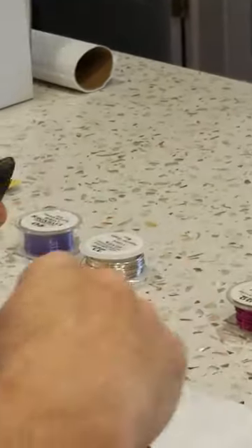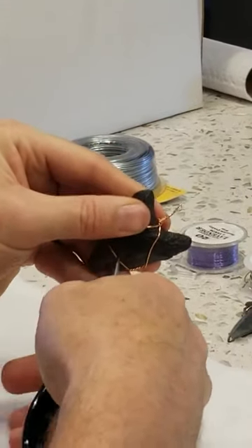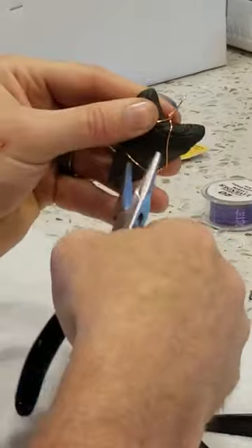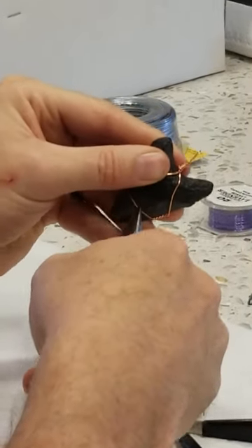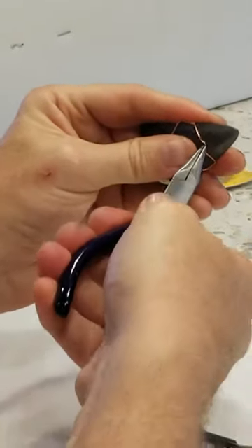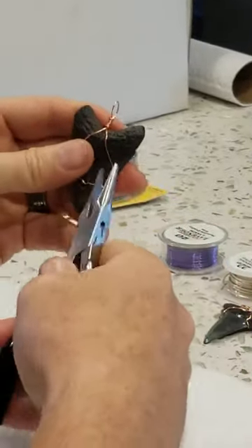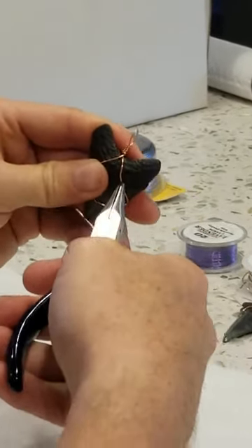Now, same thing — you can make this look a little bit nicer. I'm going to make just a V down the center, and then put a design in the corner. And that's how you wire wrap a tooth.